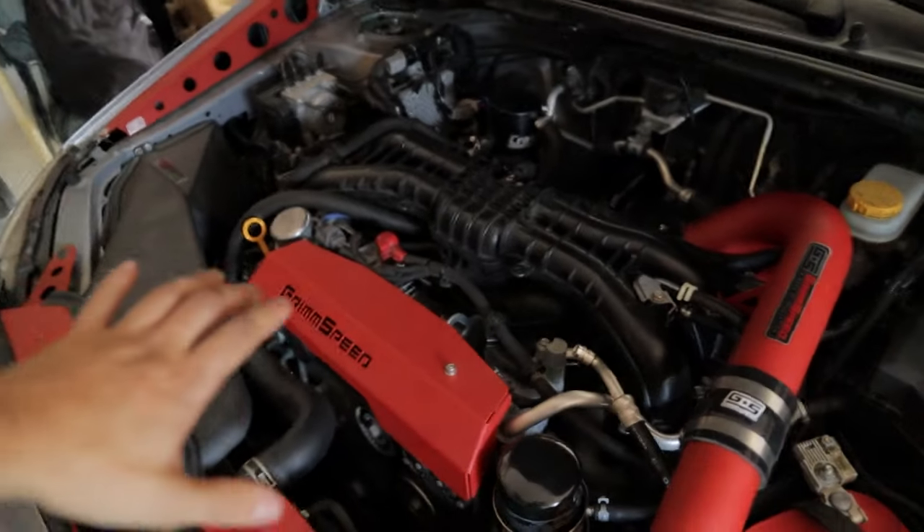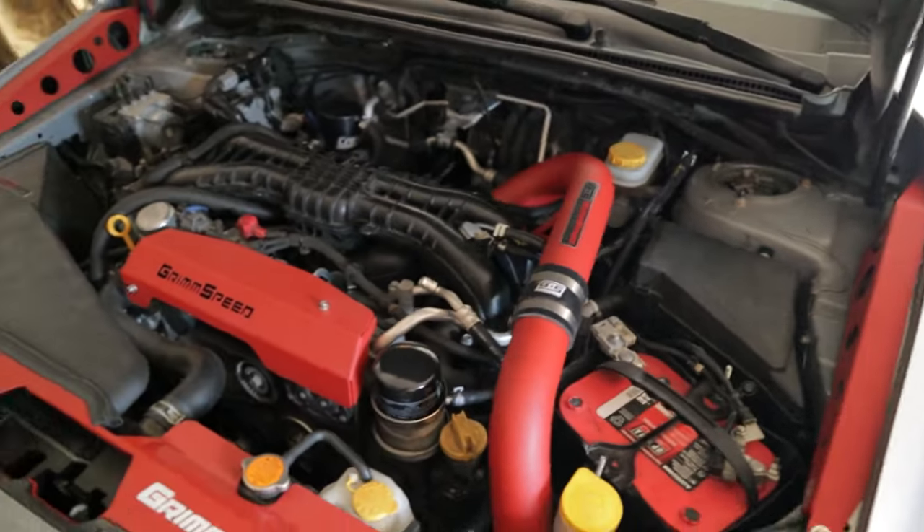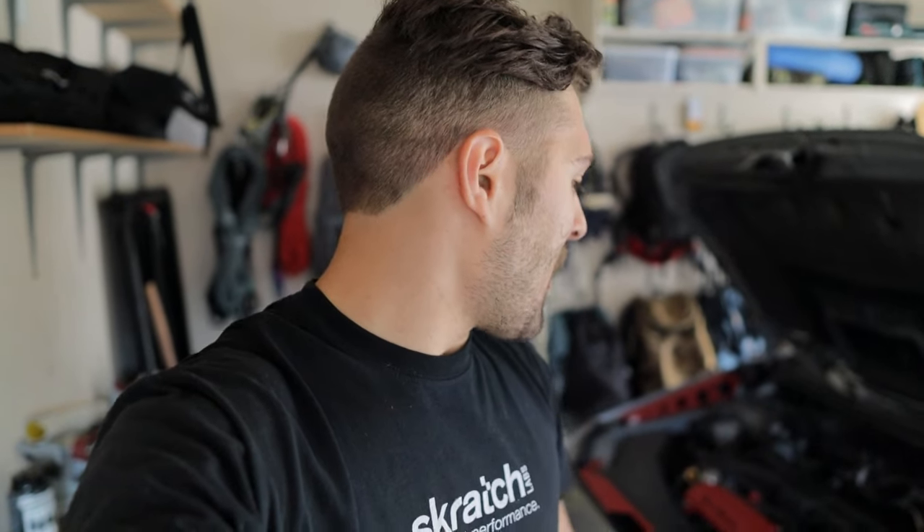Everything's finished up and I'm really happy with how it came out. I was actually really surprised — it wasn't that bad. Luckily I didn't have any stripped bolts and everything came out easy. I understand if other people have a stuck bolt that's where it really becomes a problem, but other than that it's pretty straightforward.